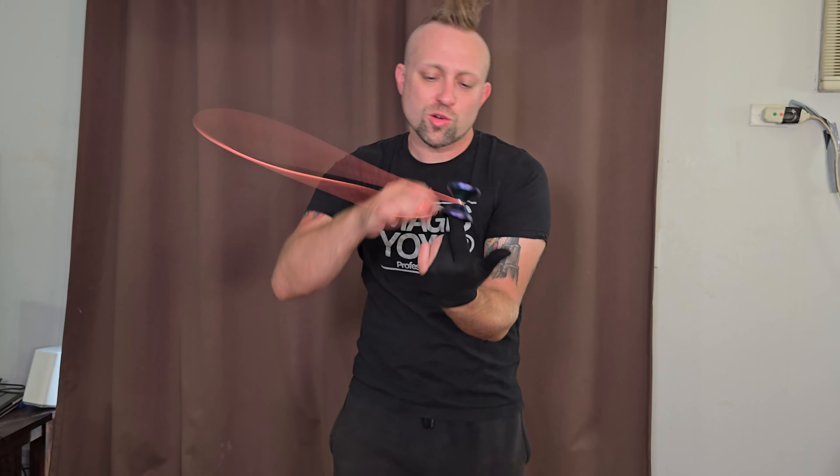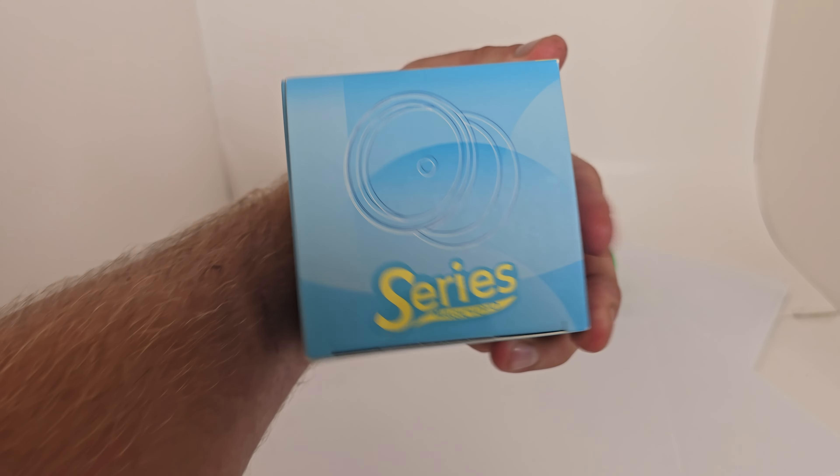What is shaking homies! Today we got the new Magic Yoyo V12, an awesome competition yo-yo that will not break the bank. It's got a huge massive DNA cup — let's check it out.